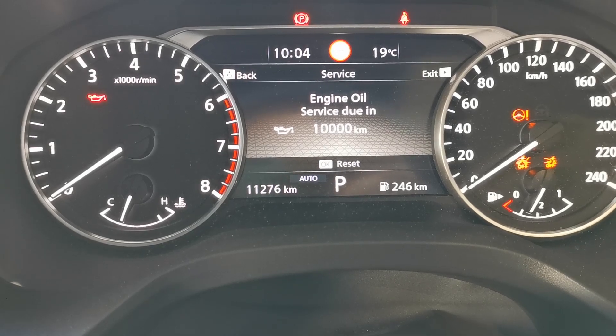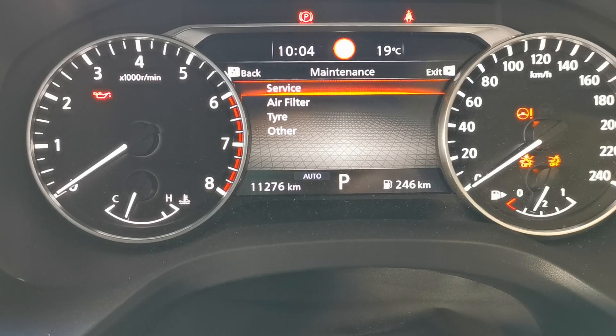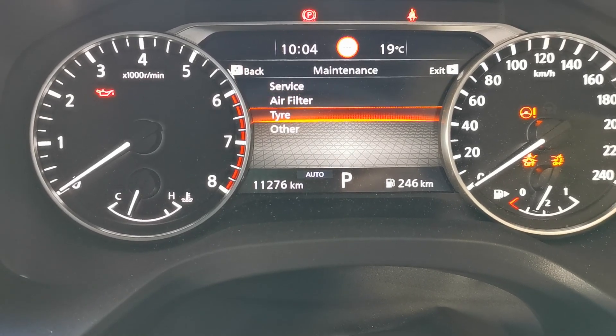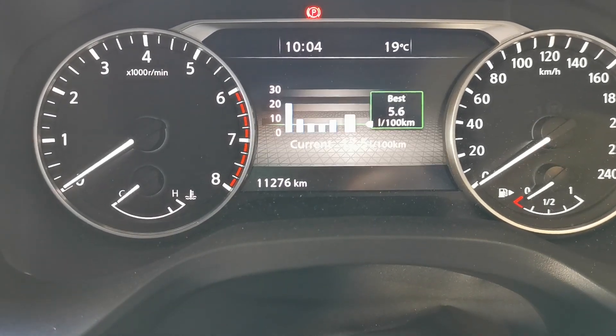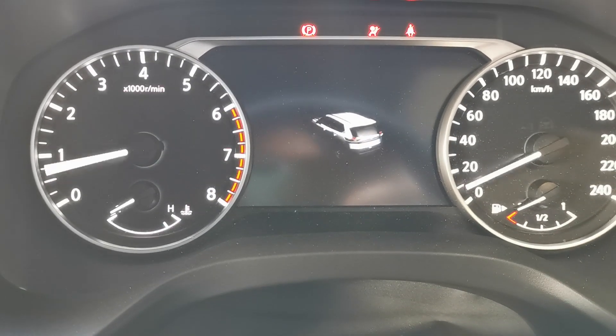The reset is now complete. If you also wanted to reset the air filter or the tires, click on those items and follow the same process. Then turn the ignition off and back on again.